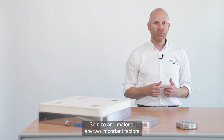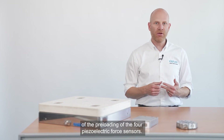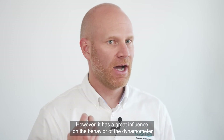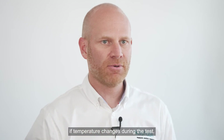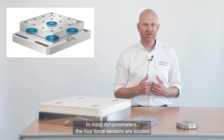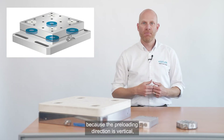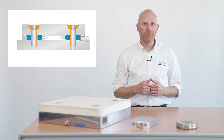So, size and material are two important factors. A third distinguishing feature is the direction of the preloading of the four piezoelectric force sensors. However, it has a great influence on the behavior of a dynamometer if temperature changes during the test. In most dynamometers, the four force sensors are located and preloaded between the base plate at the bottom and the top plate on top — so like in a sandwich. Because the preloading direction is vertical, we speak of a vertically preloaded dynamometer.